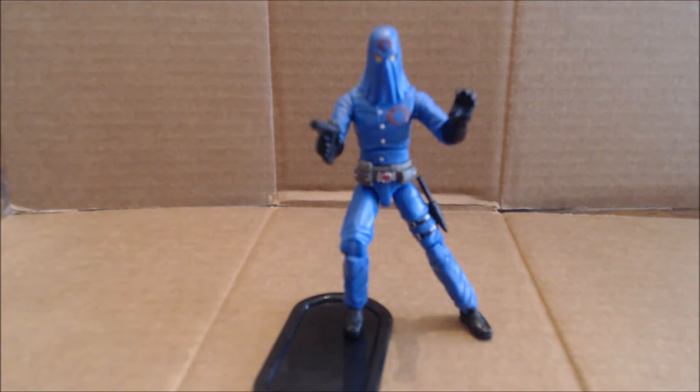Hi everybody, it's your old pal Chuck, and I am back with another review. Today we are taking a look at the Ultimate Cobra Commander from the G.I. Joe Retaliation line, and as you can see this is basically the Cobra Commander we know and love in his classic design.